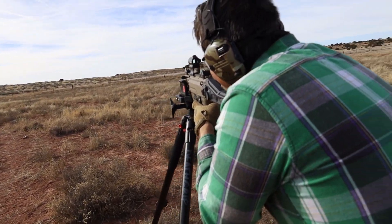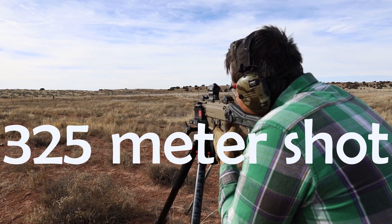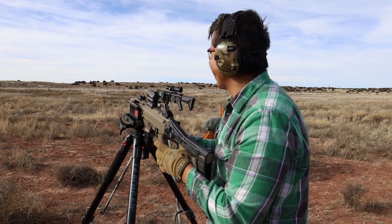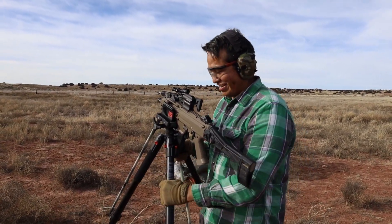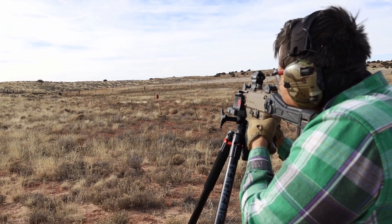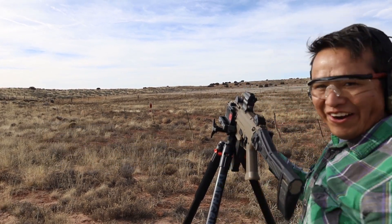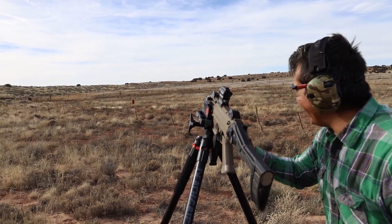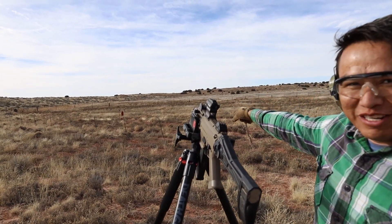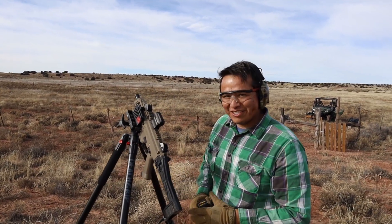I figured it out. It's not 300 meters. I can't see it — the red dot is real hard to see. Let's get higher. We shot, we kill. It's about 325 meters away. I told you it was possible.